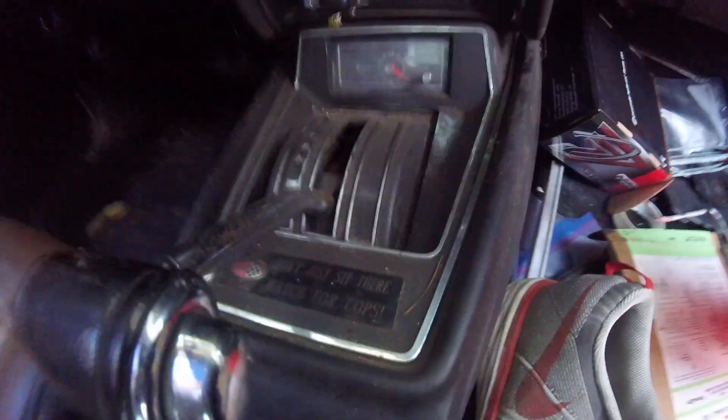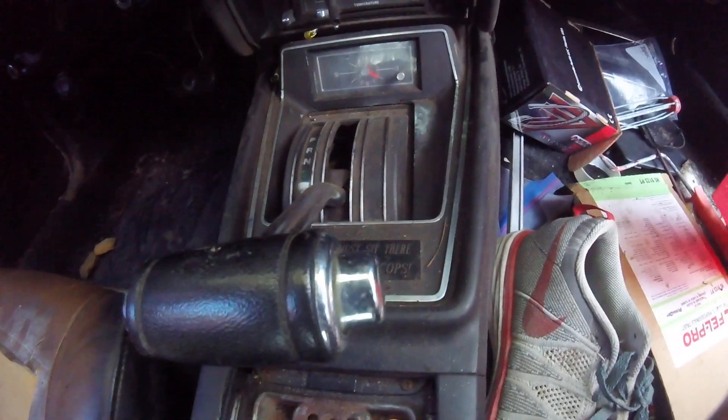There's the interior. It has this really cool thing right here — it says "Don't just sit there, watch for the cops." I really like that a lot. It's pretty cool, if you ask me personally.